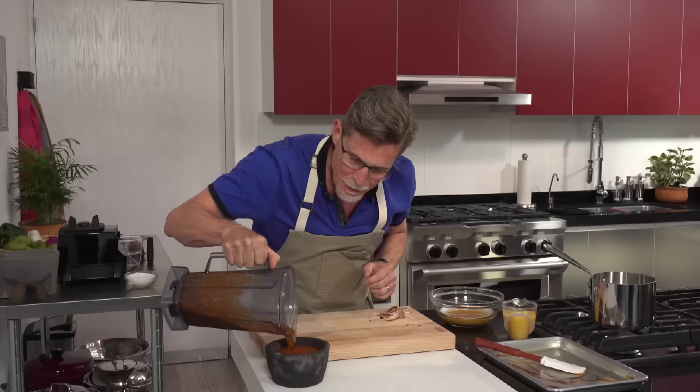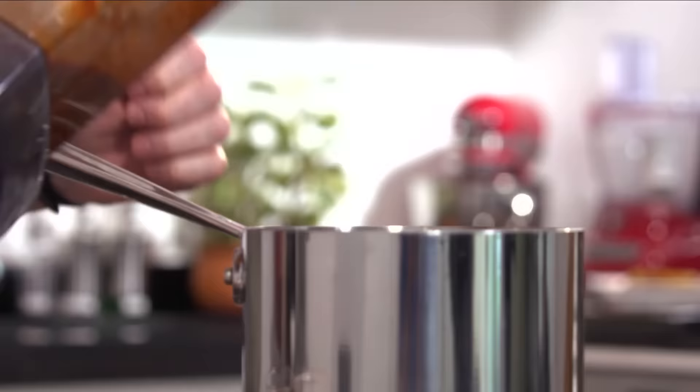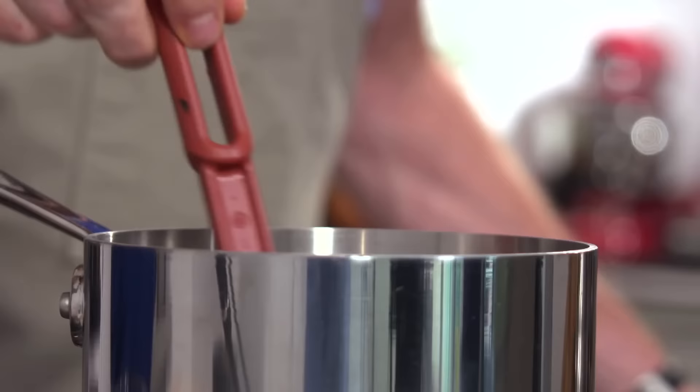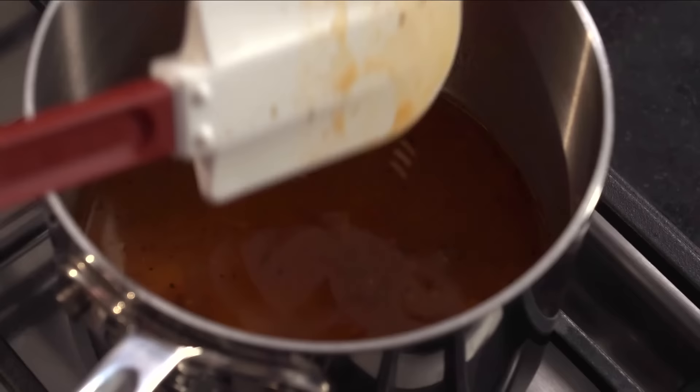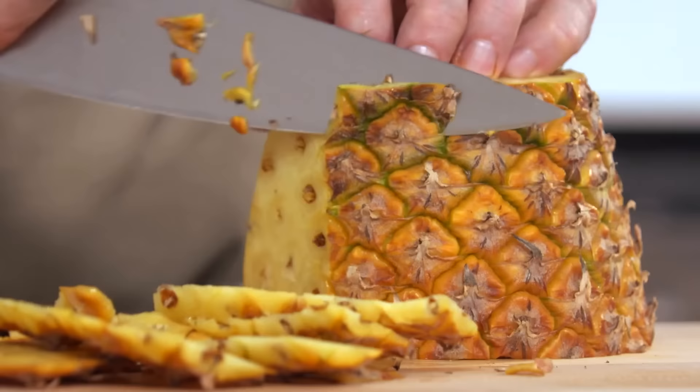I'm going to put about two-thirds of the salsa in the dish, and then I'll show you a wonderful but optional little trick I learned from one of my favorite tacos al pastor vendors. You take a mixture of chicken broth and orange juice, and pour the last third of our salsa in there. This brothy mixture, full of deliciousness and umami, will get splashed on each taco right before we eat. For the classic accompaniments, I'll also prep some fresh pineapple and red onion for the grill.